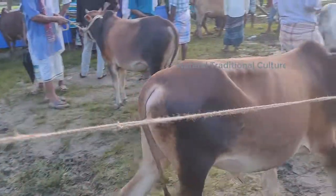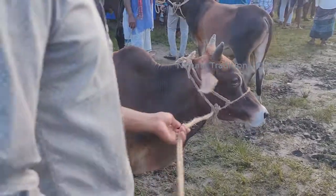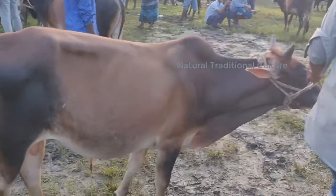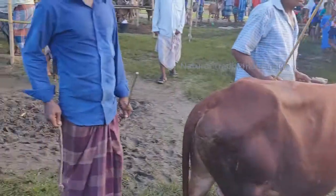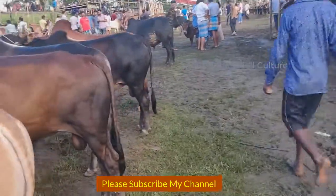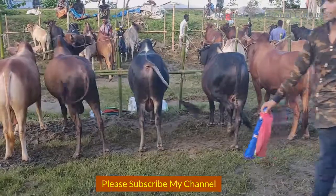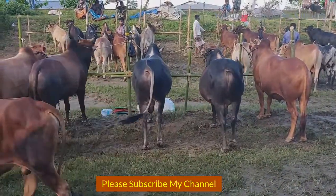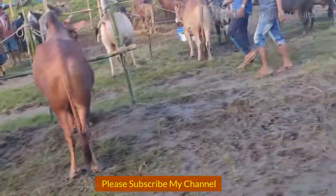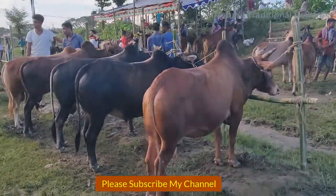Oh, are you really gathering this dish? Oh my god, that one of them is...